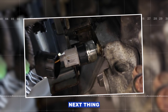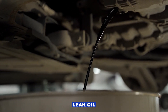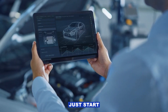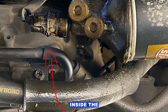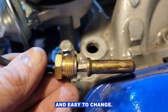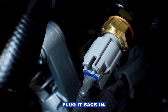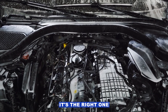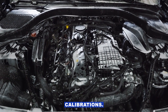If the pressure's fine, next look at the sensor itself. These things go bad all the time — sometimes they leak oil right through the body, sometimes they just start giving flaky readings. If you see oil inside the connector, that's a big clue. They're usually cheap and easy to change: unplug, unscrew, screw in the new one, plug it back in. Just make sure it's the right one for your engine — they may look the same but have different calibrations.